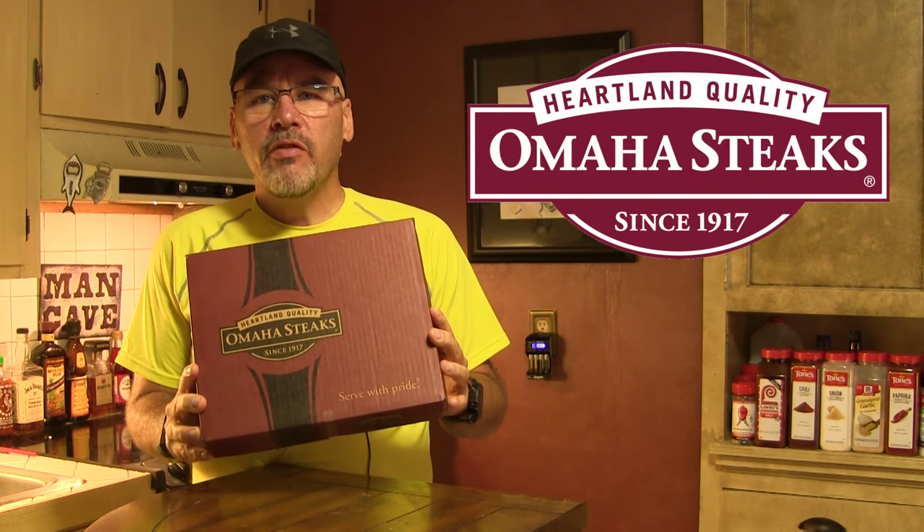Hey Joe fans, I'm John Setzler. Welcome back to the Kamado Joe cooking channel. Today we are going to start on our October sous vide cook for the month, and I feel privileged this month to have been able to partner with Omaha Steaks on our meat this time.